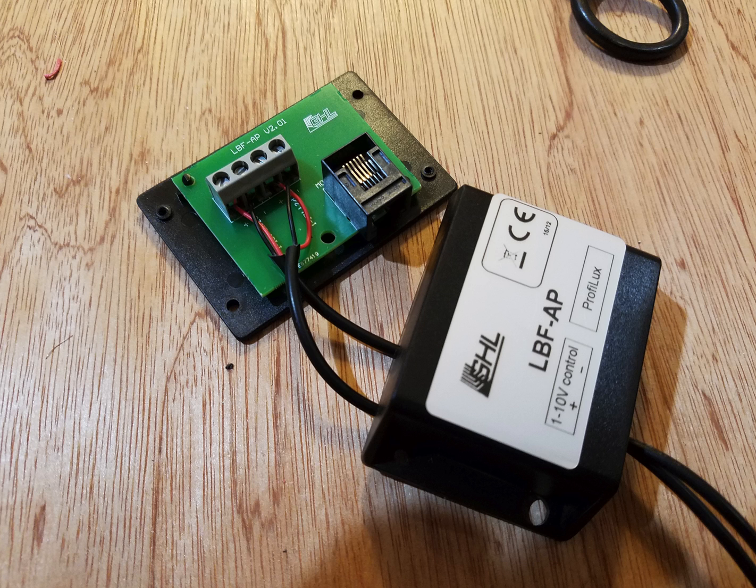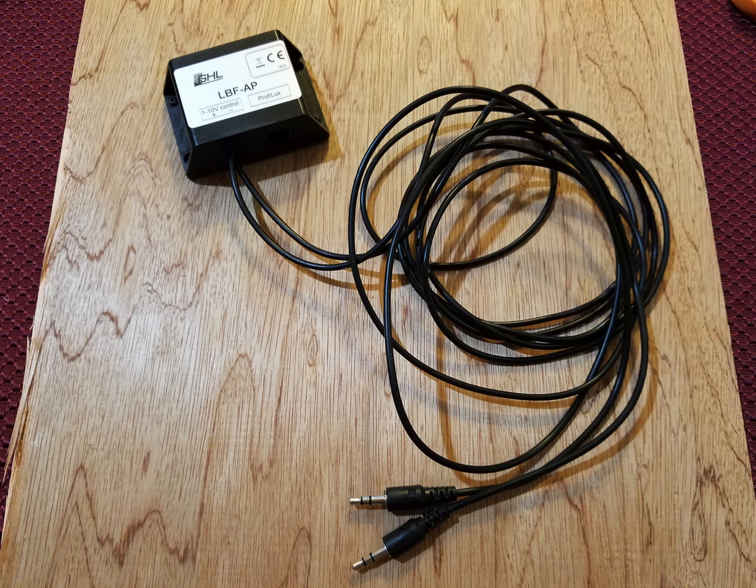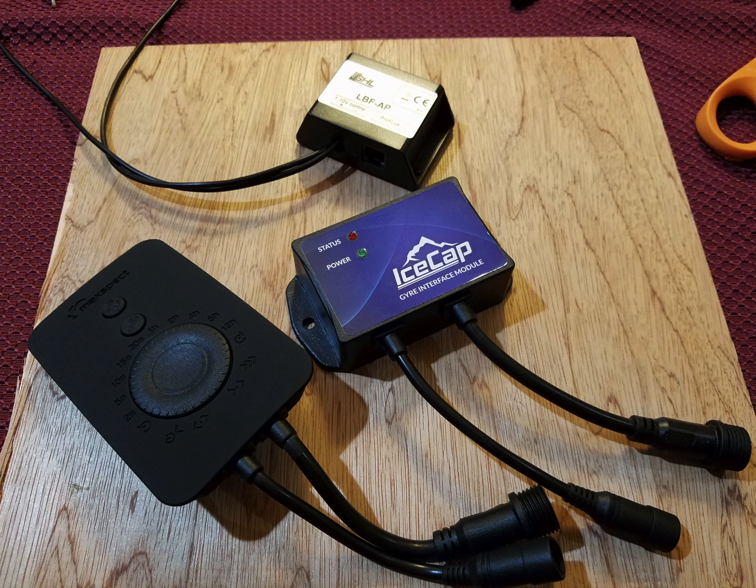Connect the second wire just in case you get another gyre controller in the future and you don't want to have to do this again. Put the cover back on and you're done with the hard part. Now all you have to do is connect the gyre to the ice cap and plug it into the controller — you're ready to go.